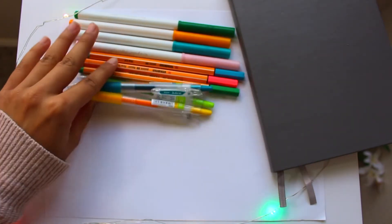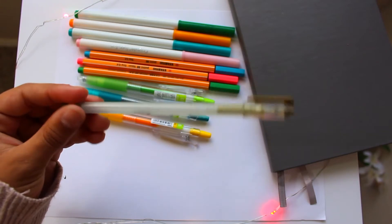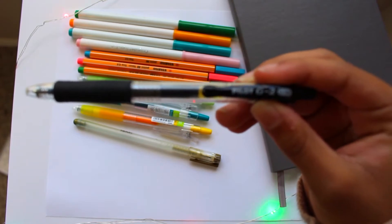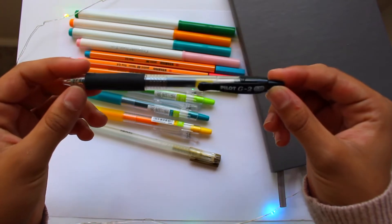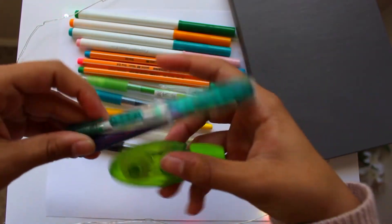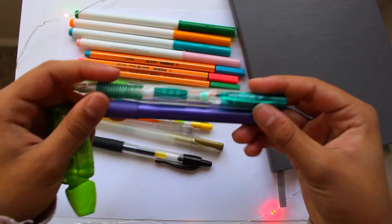I'll sometimes use these Pilot Juice pens in .38 — I don't use them that often just because I prefer my markers, but I do have them. I also have a gold pen that I use occasionally. The pen I use the most is the Pilot G2 in .38, which I got from Office Max in a pack of about five. And of course I use a pencil, an eraser, and whiteout because I make a lot of mistakes and like to sketch things out first.